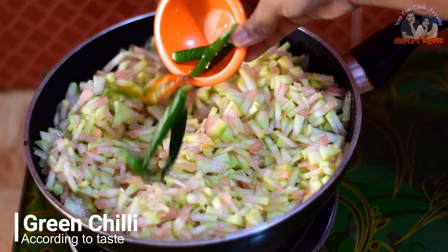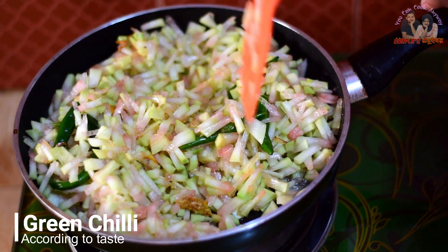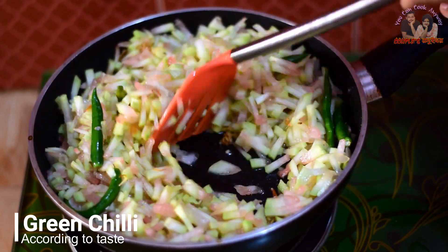এর পর এর মধ্যে কয়েকটি মরিচ মাঝখানে কেটে নিয়ে নিচ্ছি। মরিচের পরিমাণটা আপনারা যে ভাবে কমফোর্টেবল ফিল করেন সে ভাবে নিতে পারেন।